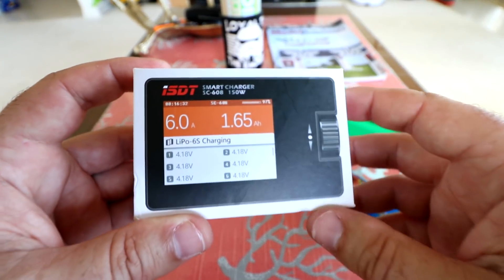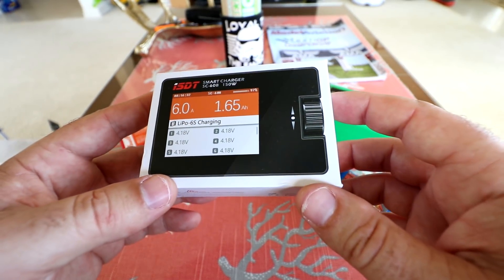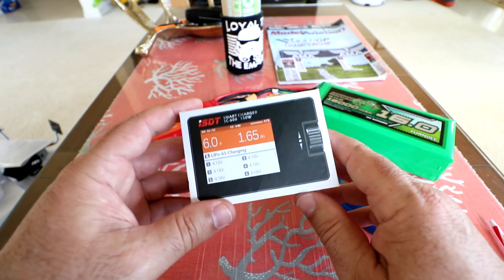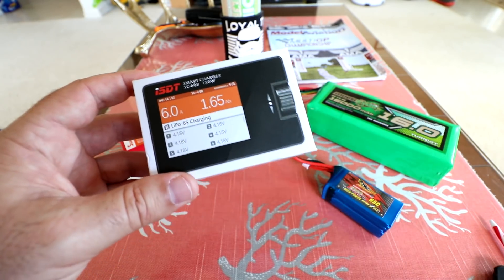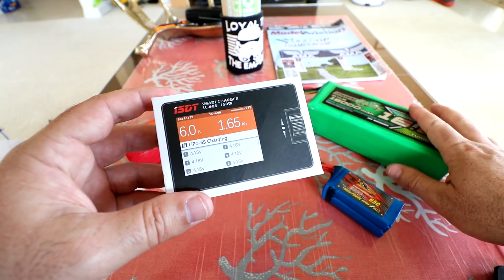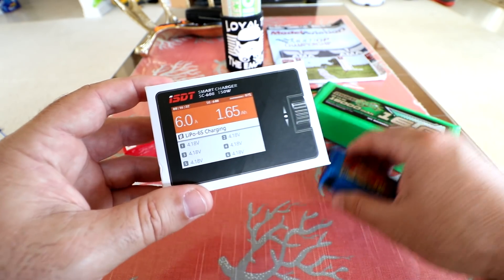Hey guys, thanks for tuning in. Today we're checking out an ISDT 8 Amp Mini Portable Charger. These things are great because they're super small and you can take them out in the field with you. You don't have to bring a generator, you don't have to have a power outlet. All you need is a large capacity battery for its main power and then you can charge your little batteries.